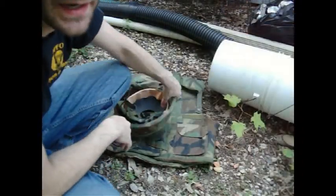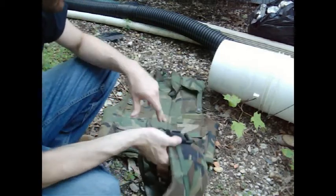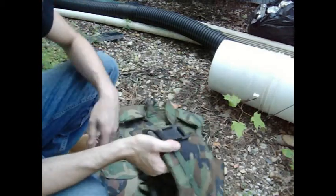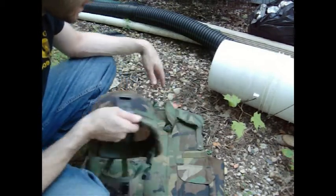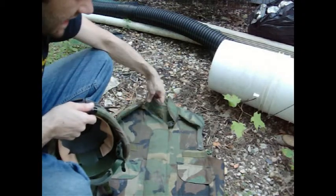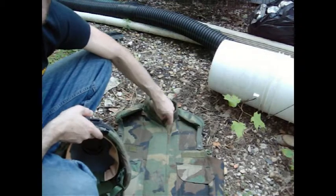I moved outside because it was getting way too hot in that garage. But anyway, back to the main video. The PASGT — Personal Armor System Ground Troops — helmet and vest. You might have seen some of these. People call it a flak jacket or whatever. That's basically what it is.